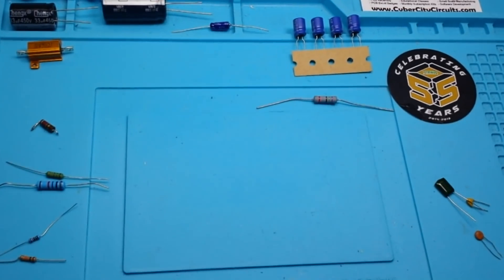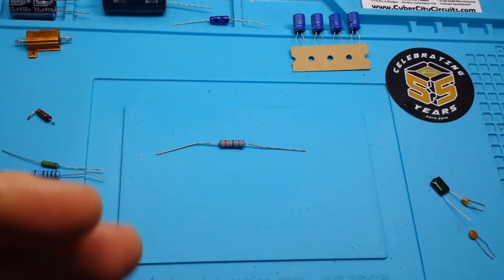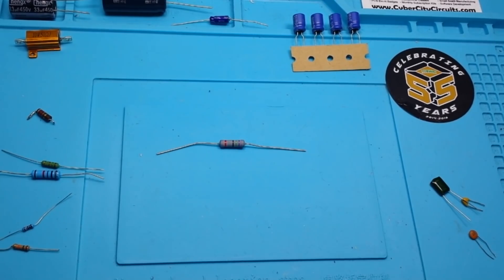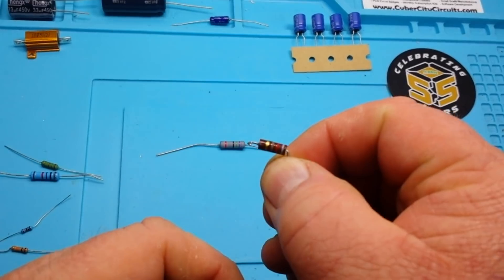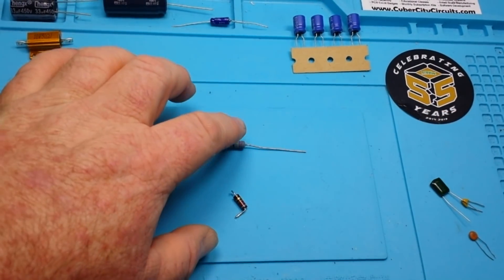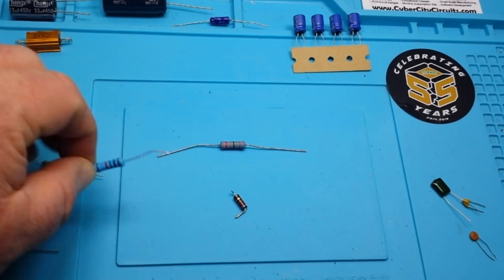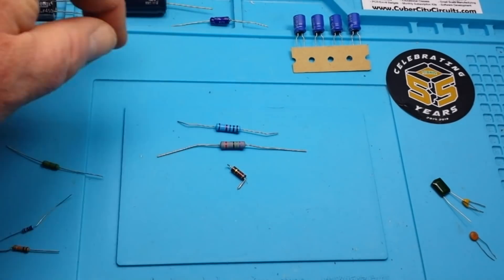So why don't resistors have a voltage rating? Like I said, they kind of do. While there are many different types of capacitors, there are probably hundreds of different types of resistors. For instance, this is a carbon composite resistor, and this would be a metal film type resistor.